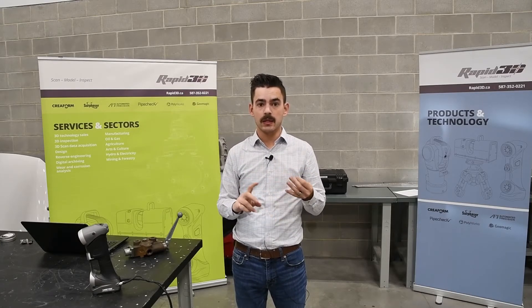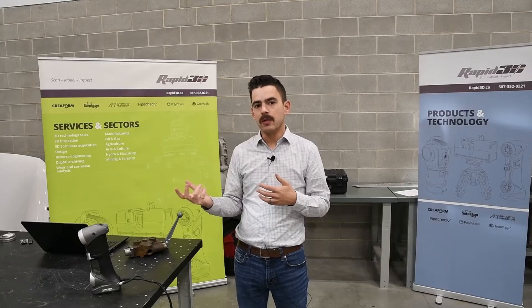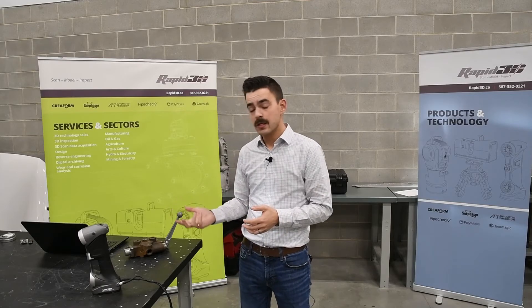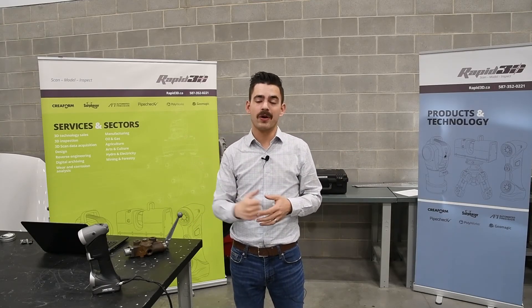At the end of the day, who is this scanner for? Really, it's for either small businesses or prosumers looking to bring 3D scanning into their workflow without investing in a top-of-the-line HandyScan Black. Maybe you don't need quite the level of accuracy, maybe you're okay with a little bit slower processing, and maybe you don't have shiny objects — that really opens up the door for the Silver Series. If you want to know anything else about the HandyScan Silver Series or anything else we do here at Rapid3D, we'll put our contact information below. Feel free to call us anytime. Thanks for watching.